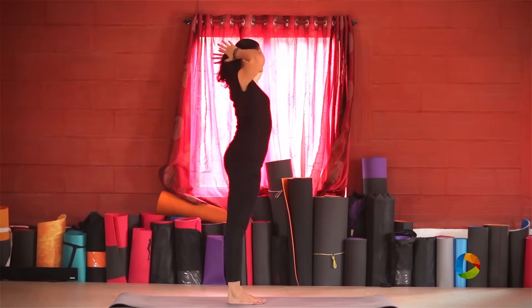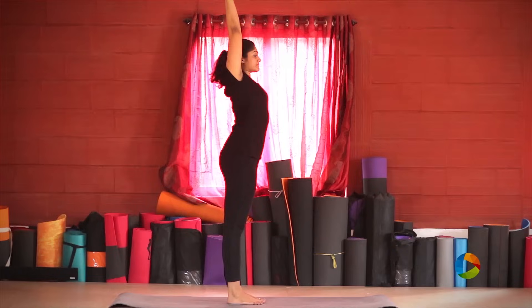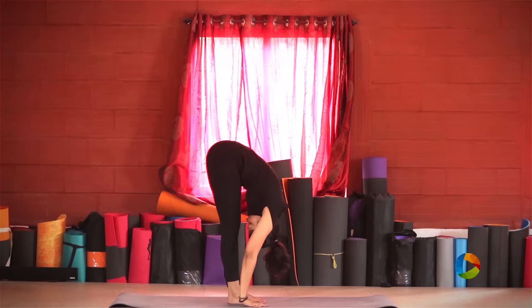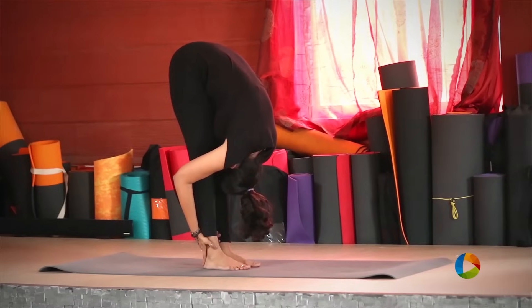You're going to start from Uttanasana, raising your hands all the way up, stretching up, interlock your fingers, stretch up and come down from your hips. Reaching all the way down, catching hold of the back of your legs to pull yourself towards your knee.